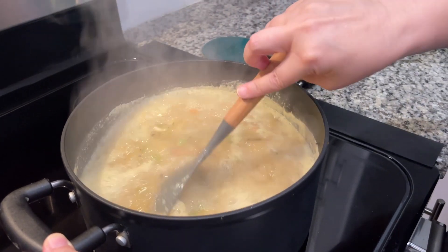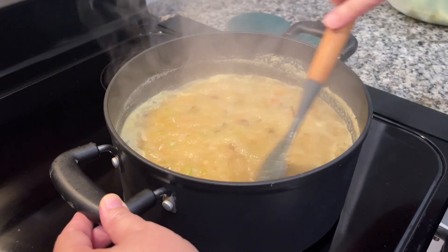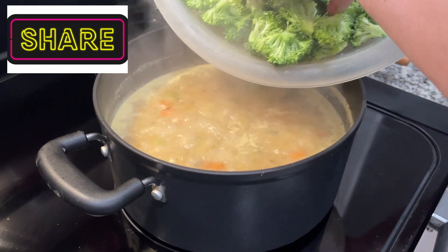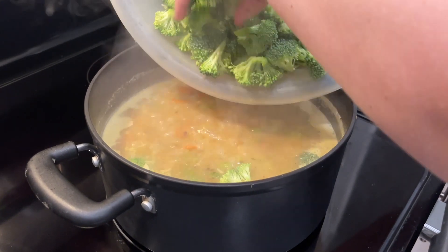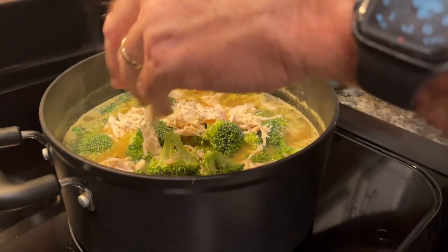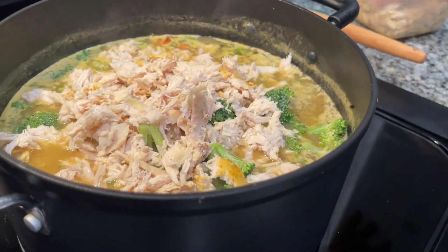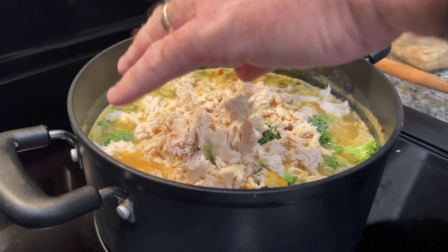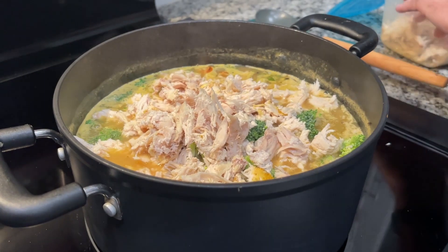Now we've got it brought up to a simmer — basically boiling actually, so we probably should have stopped it sooner, but sorry. Now we're going to add in our broccoli florets. We added the stalks earlier that were finely chopped, and now we're adding the actual broccoli florets. Joel always adds the chicken — he's the chicken man. The chicken is just about all added in. When you're done adding it in, you let this go for about 15 minutes simmering with all the ingredients in there.